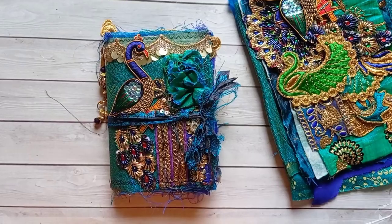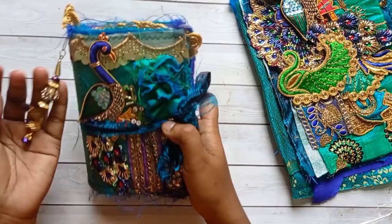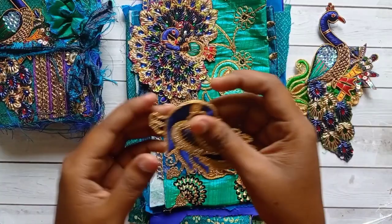Hello, my dear friends! I hope you are doing good. I am here to share my boho-themed peacock needle book. This is 4 by 6 inches in size and I have made this using my peacock kit. Please check out this kit in my shop — I will give the link in the description box below. Here is the peacock applique, which is fully beaded. Please check out this fabric bundle in my shop.